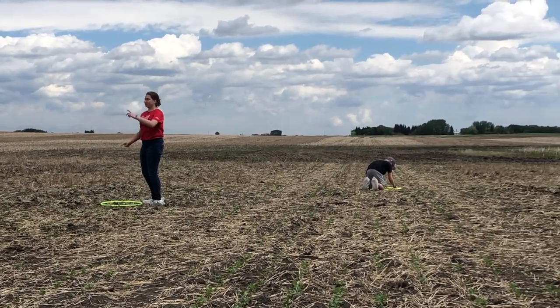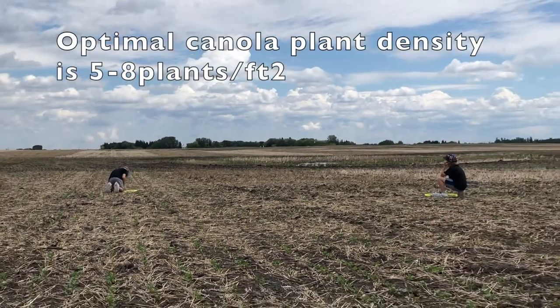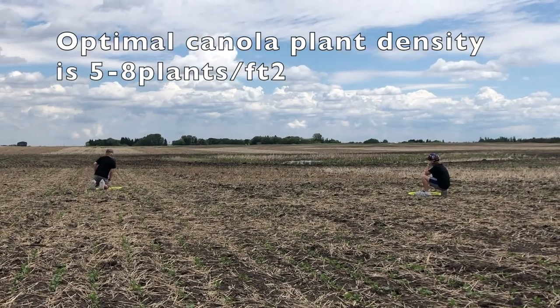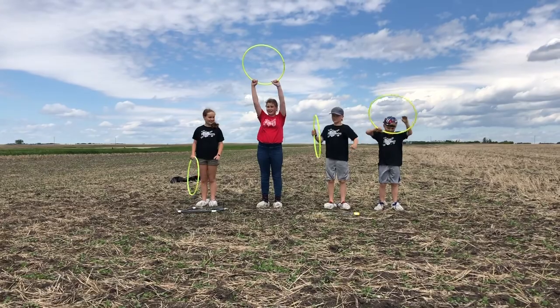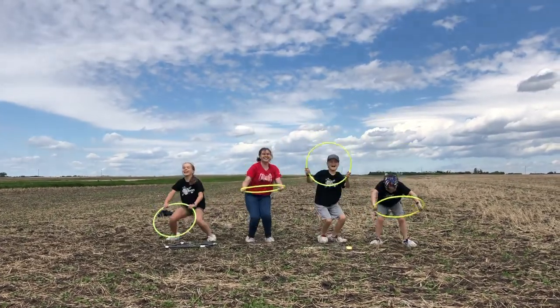For all methods, remember it is important to take random measurements and to average the results across the entire field to determine your overall plant stand. It doesn't matter what method you use — just get out and count to see if you are achieving your target plant density.